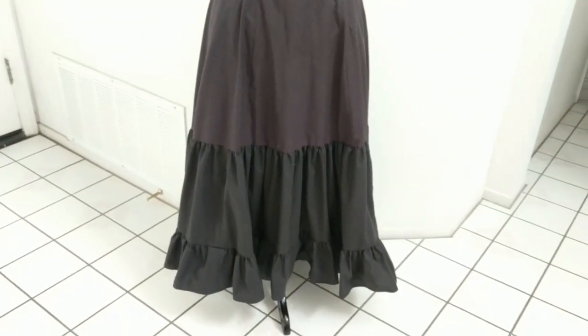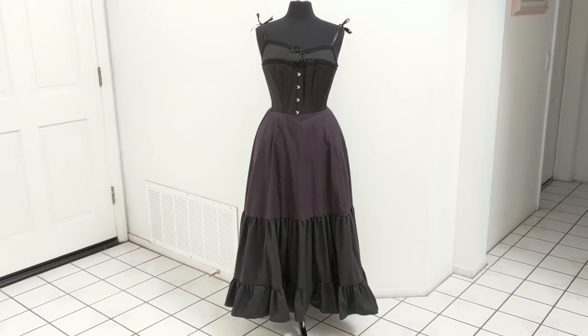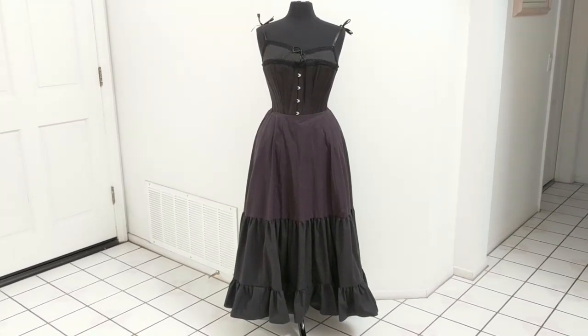This corset, by the way, only reduces my waist by about two inches, which is just enough to give me the proper Victorian silhouette.